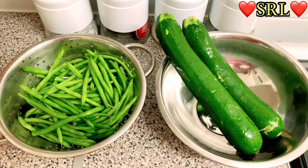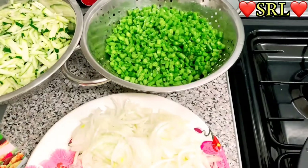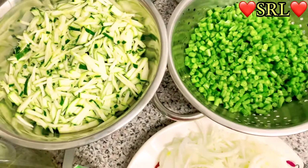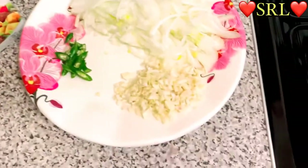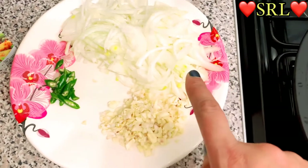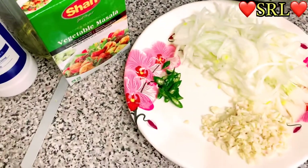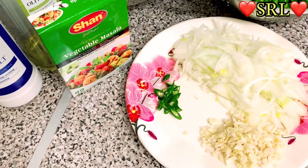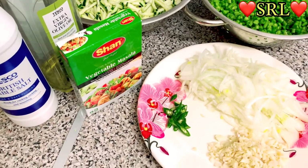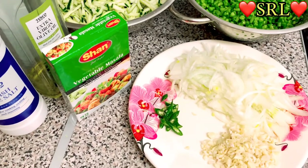Hi guys, I'm back. As you can see I've chopped up the runner beans and the courgette. On this plate we have four to five cloves of garlic, two onions chopped, two chilies, and I'm going to use the Shana vegetable masala, oil, salt, and I'm also going to add turmeric. I'll show you the amounts when I'm cooking.